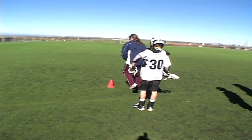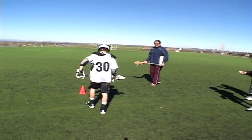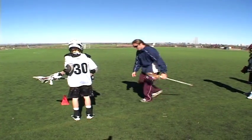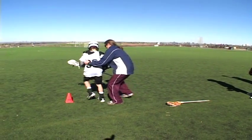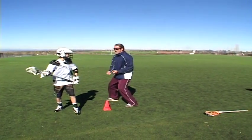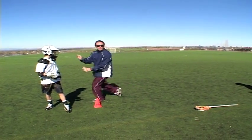Step on this side of the cone, step around the cone, and shoot. Wait, let's stick in your other hand. You're going to step, step, step, now the switch of hands, and then the shot. See that? The switch happens. Step, switch, shot.